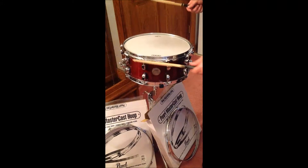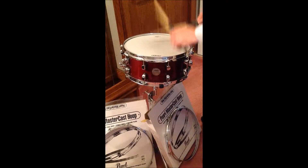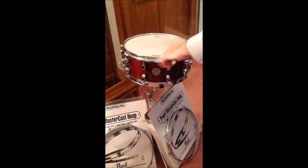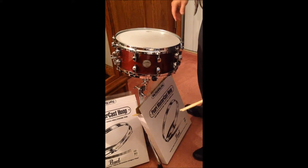Here's a little bit of before and after. By the way, this is a 10-lug snare drum. This is after the die-cast hoops — Pearl Mastercast — have been set up on the snare drum, both batter and resonant side.